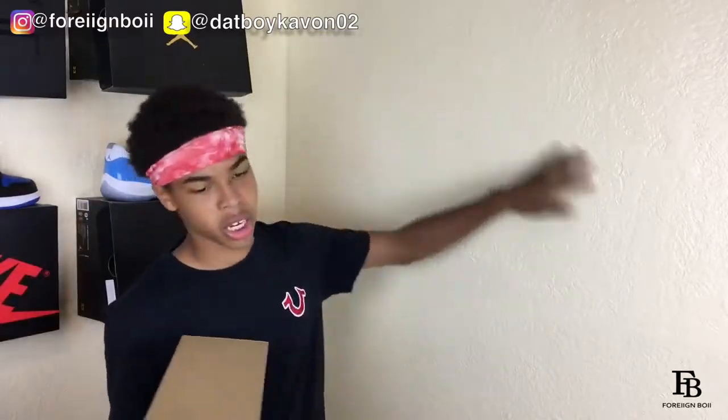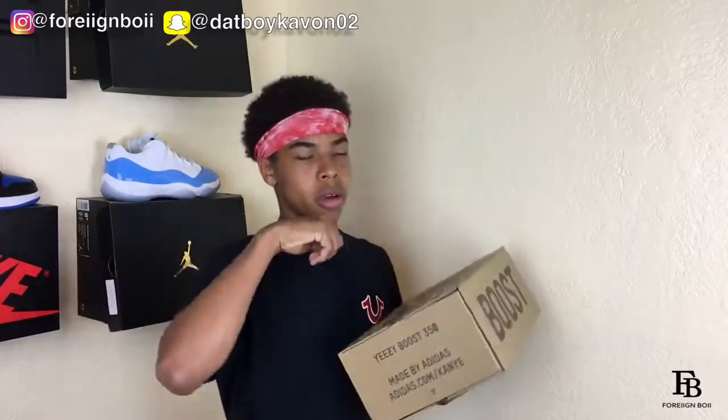Anyway, I was going to put this Yeezy shoe box on the wall, but it's a weird type of box because you have to pull it out, so I'm not sure how to attach it. Instead, I'll be using a replacement Jordan box I have sitting around in my room — just in case anybody wants to buy a pair of shoes from me in the future and I don't have an OG box for it.